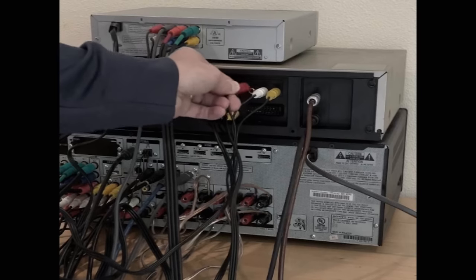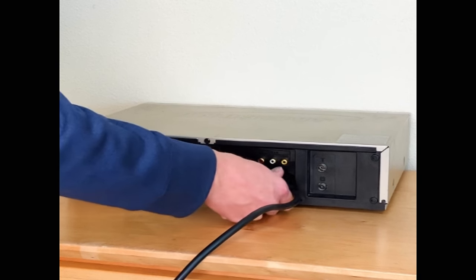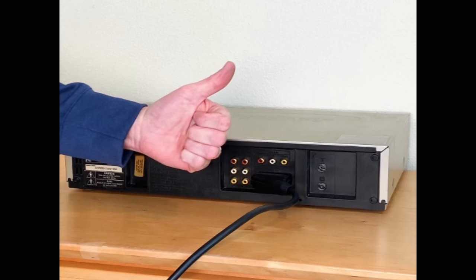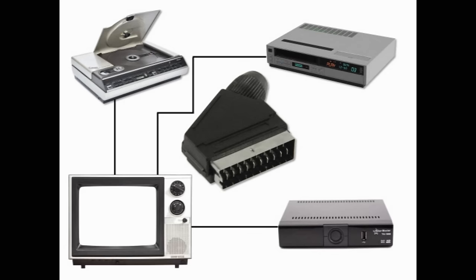Tired of cable chaos in your entertainment center? Frustrated with endless plugs and sockets? Say goodbye to the mess and confusion. Introducing SCART, the ultimate solution to simplify your audio and video connections. With SCART, you can connect your VCR, Laserdisc and set-top box to your TV simultaneously with one connection,